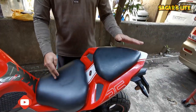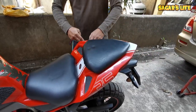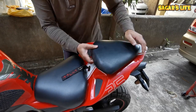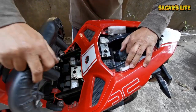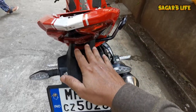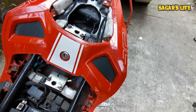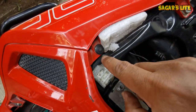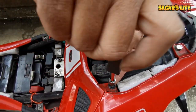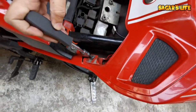So first of all, for installing the luggage plate, we need to remove this portion. For removing this part of the bike, it will remove the handlebar grille. Let me show you how to remove this area on RR310. Now let's remove the rider seat. Let's remove this plastic screw with a screwdriver.